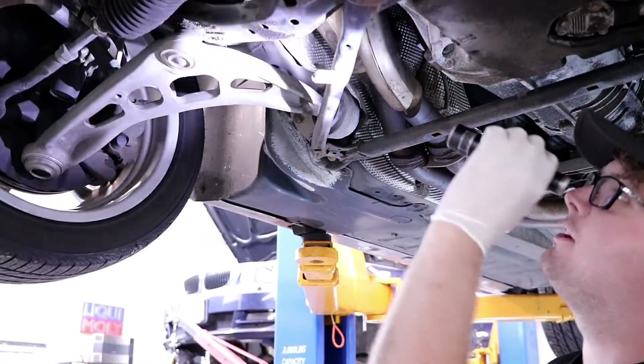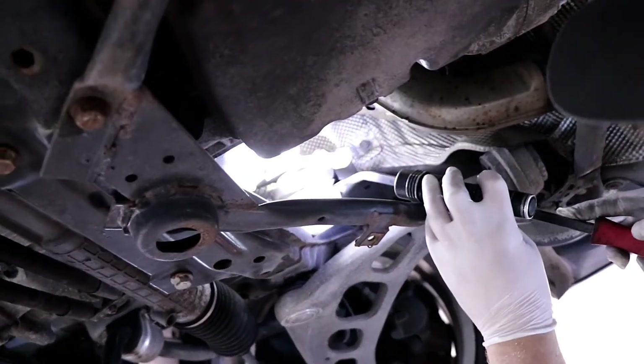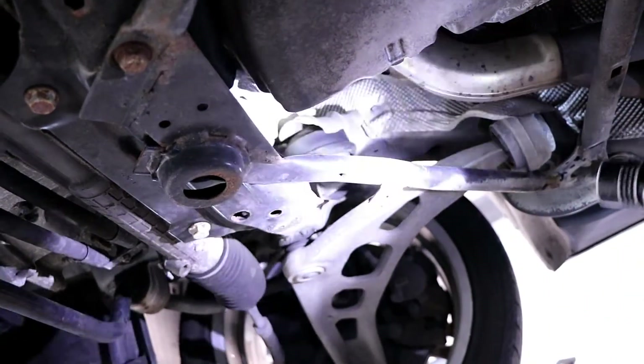Another pretty common thing on these cars are the motor mounts. You can see right here that it's starting to dry rot and crack and kind of rot apart. Those aren't a huge deal right now — eventually you'll start to feel a little motion when you're giving it gas.